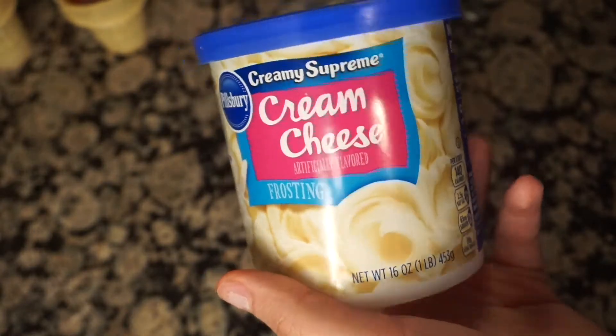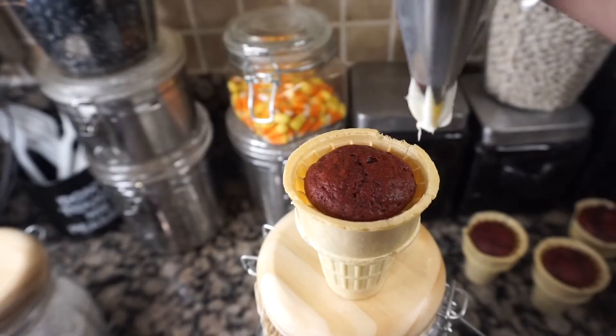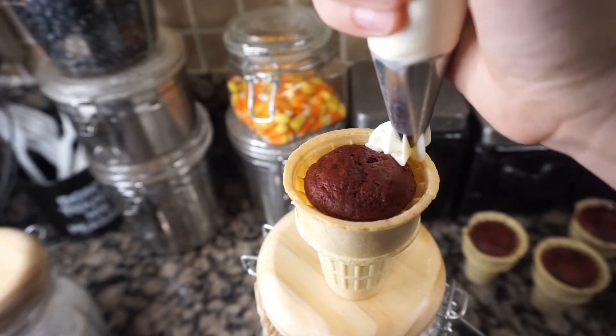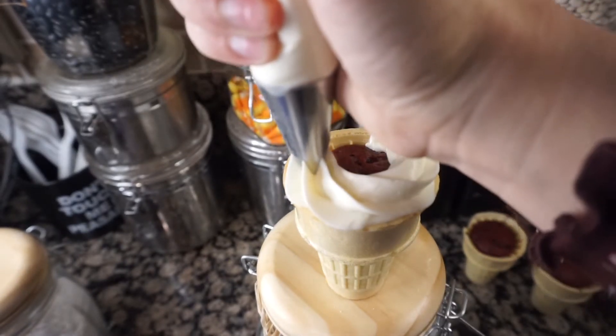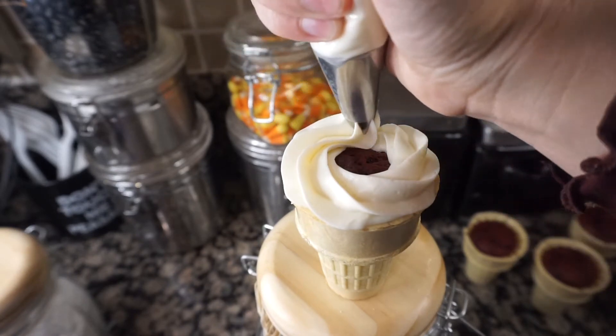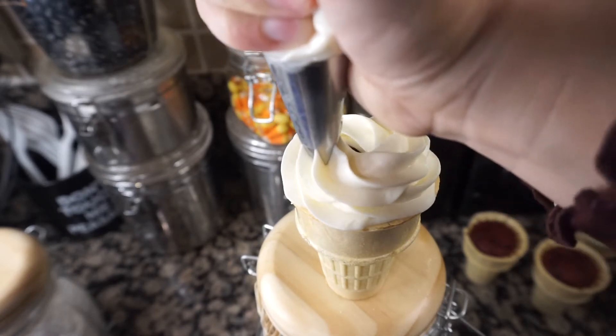For the frosting, you can use store-bought or homemade. I used store-bought cream cheese frosting to make the process a little quicker. Put the frosting into a piping bag and use a swirl on top to make it look like an actual ice cream cone.